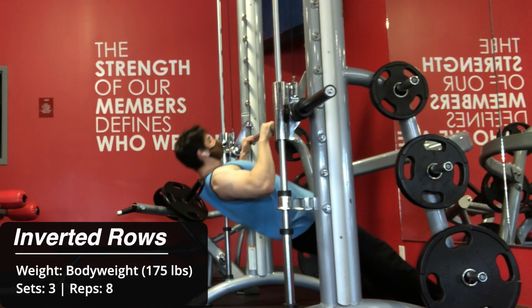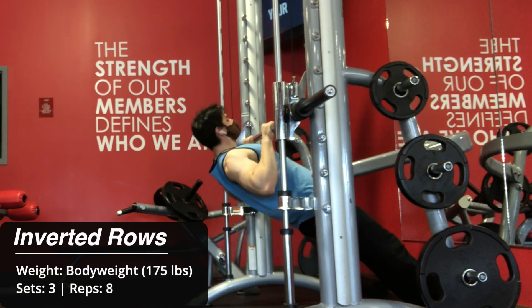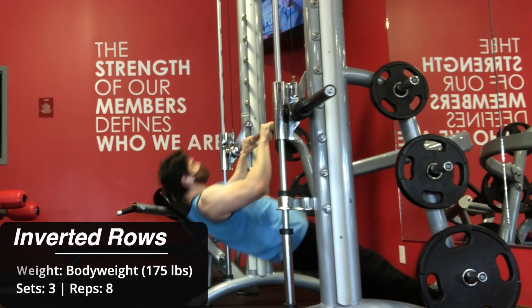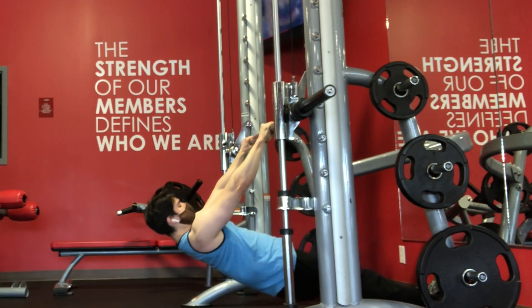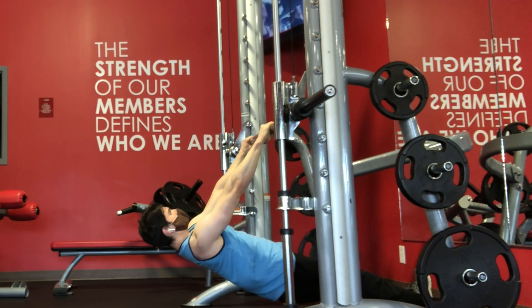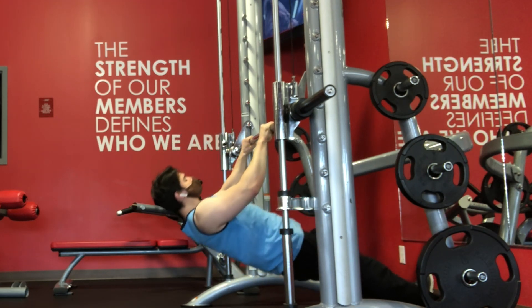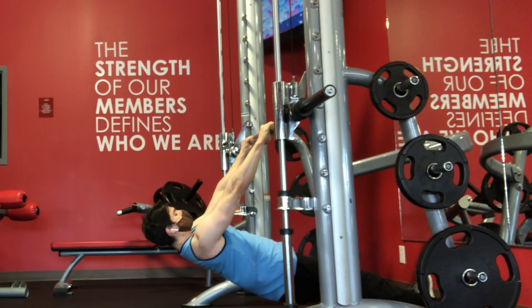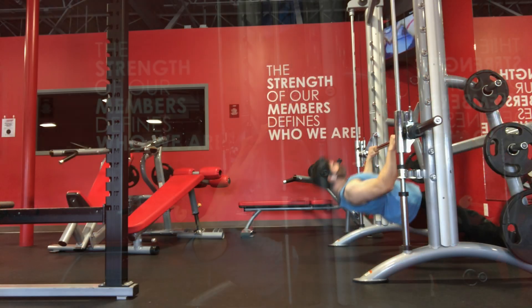Next, I moved on to a rowing exercise. Normally I do T-bar rows, however this gym doesn't have that machine, but that's okay because during the pandemic I kind of fell in love with performing bodyweight workouts, and I stumbled on the inverted row. You can do this in two variations — rope or bar. I chose the bar and went for 3 sets of 8 because, quite frankly, that's all I could do with good form.